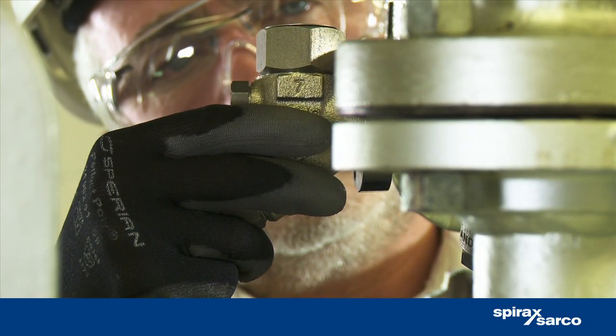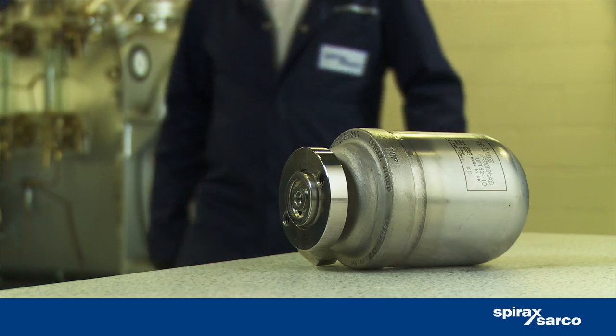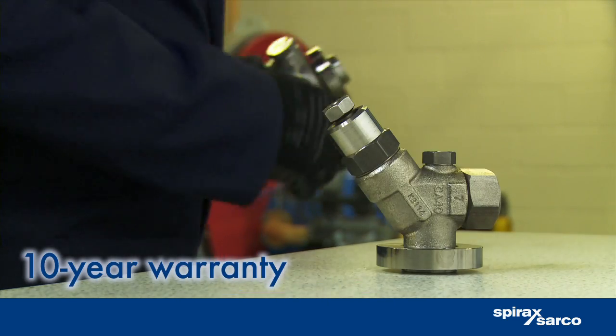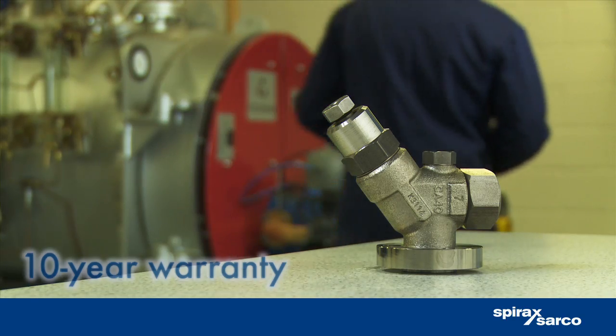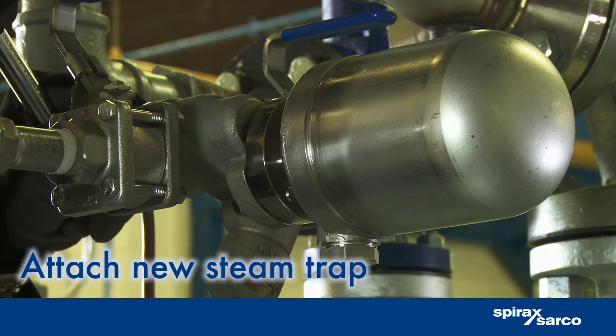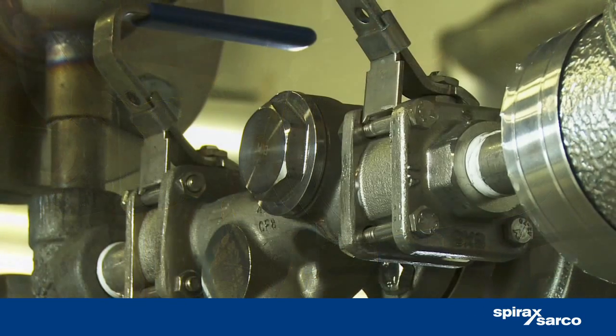With the STS 17.2, you can enjoy a decade of hassle-free operation, as the trapping station and connected steam traps are covered by an industry-leading 10-year warranty. Reattach the new or revamped steam trap.